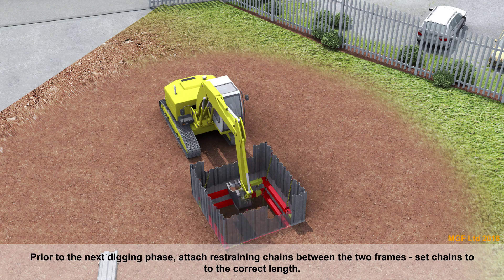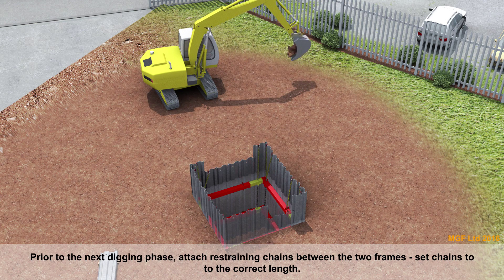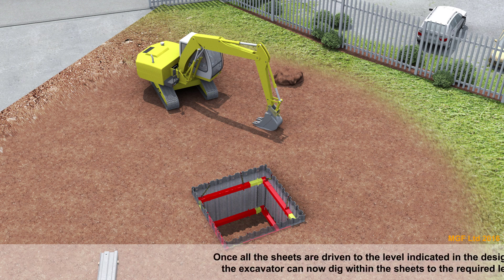Prior to the next digging phase, attach restraining chains between the two frames and set chains to the correct length. Once all the sheets are driven to the level indicated in the design, the drive cap should be removed and the excavator can now dig within the sheets to the required level prior to driving the sheets further.